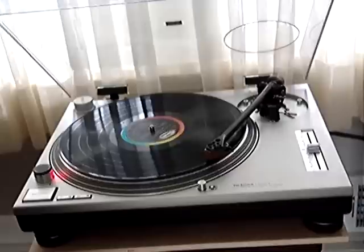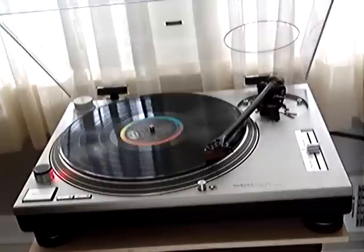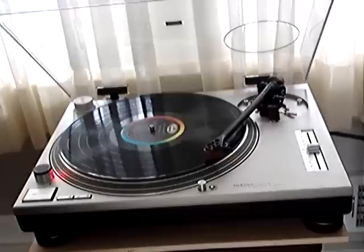You can see it's much worse than on the Oracle turntable. You have multiple jumps. It doesn't react well at all.